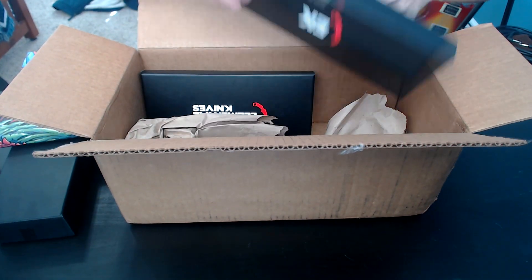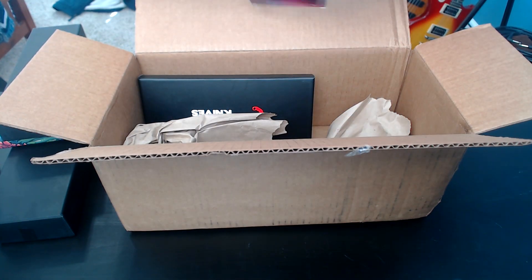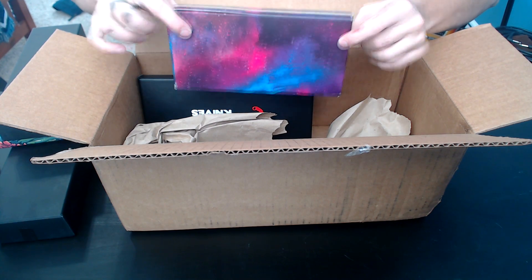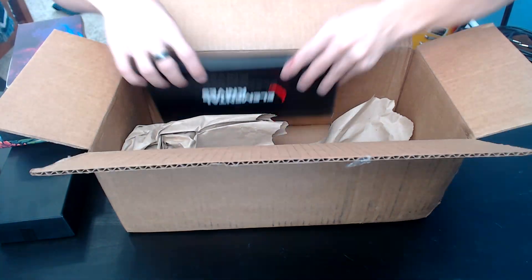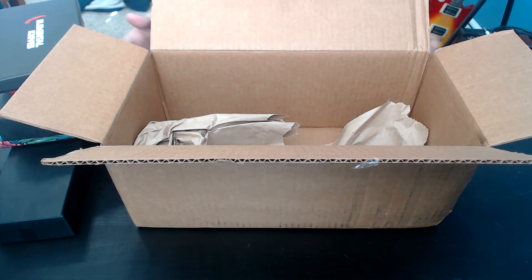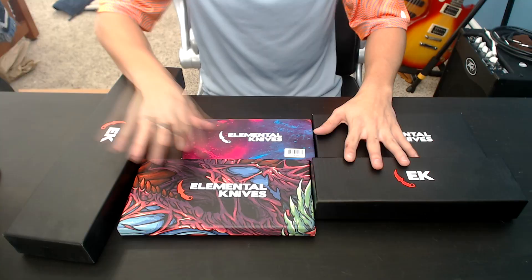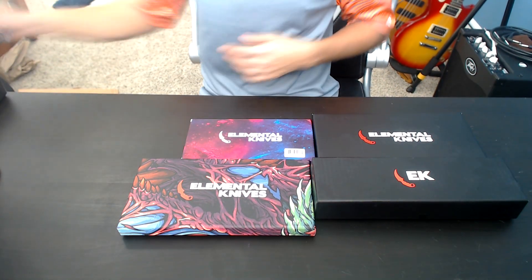The design there - if you guys know what that is, comment below right now. And then we've got this. I believe I know what this is. I'm pretty certain. And then we've got another one of these guys, and just some more packaging. So that is what we have thus far. Obviously this big guy here is going to be saved for last. So we'll go ahead and set this guy over here for a bit.